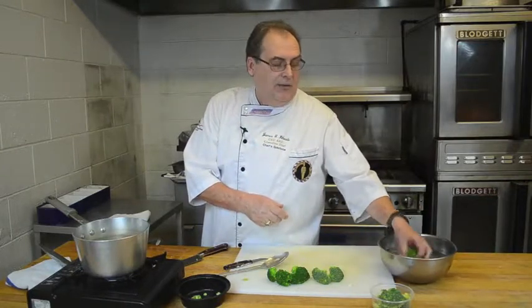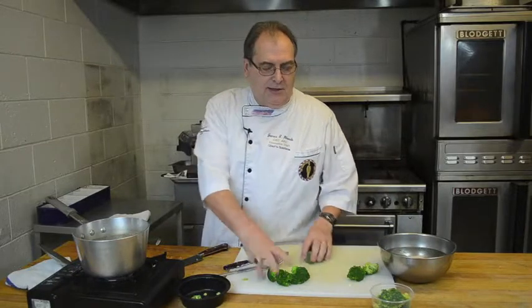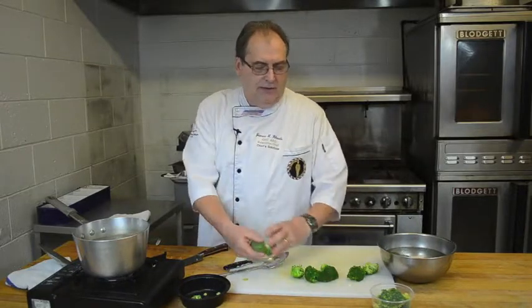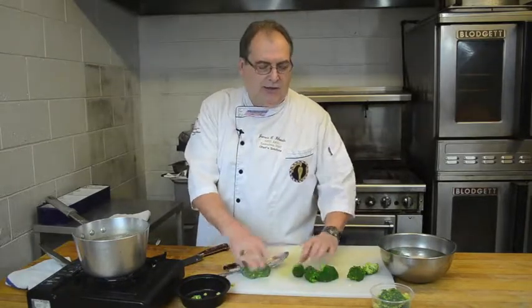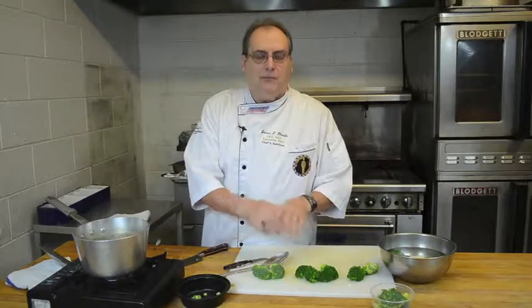And that's how you keep broccoli nice and green — fresh and ice cold if you want it for your salads, nice and crispy, not even cooked at all. And nice and green and evenly cooked, as opposed to the stalks being hard and crunchy and the florets being soft and tender. And that way you can use them without having to worry about them being a dull green.